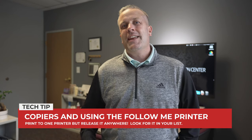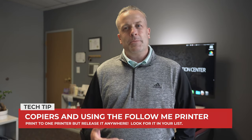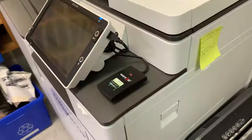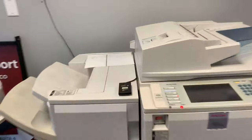Hey everybody, Dave here. Today we're going to talk about copiers. Traditionally, we print to one printer or copier, and sometimes that's enough for what we need in regards to printing. But if you're on the move, travel between buildings, or go between multiple copiers at your school building, Follow Me printing is a game changer.